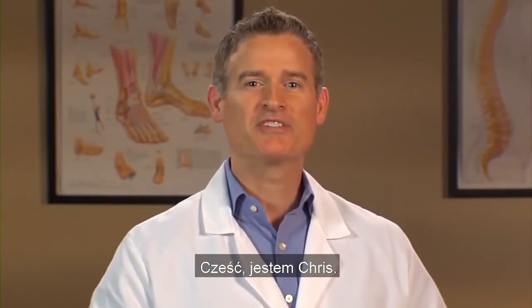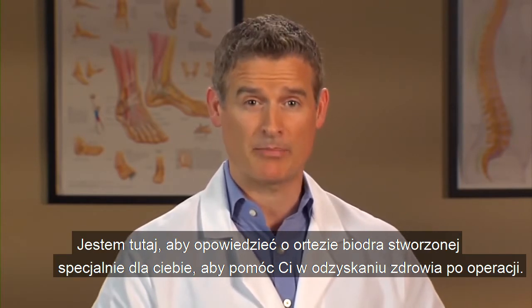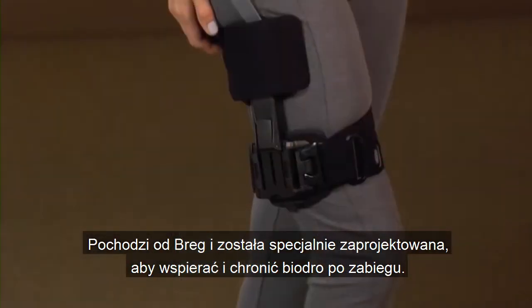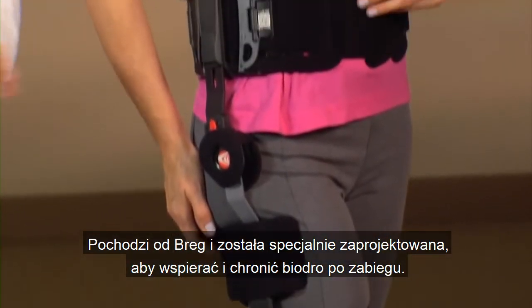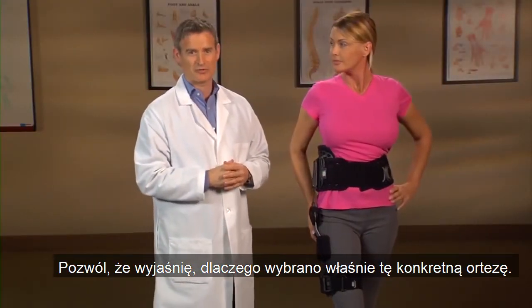Hi, I'm Chris. I'm here to tell you about the brace chosen specifically for you to help with your post-operative recovery. It's called the T-Scope hip. It's from Bregg and it's specially designed to support and protect your hip after surgery. Let me explain why this particular brace was chosen for you.